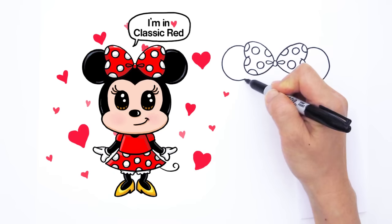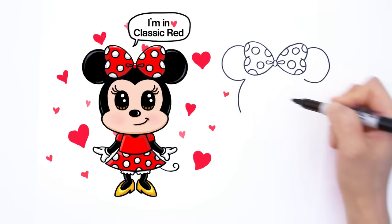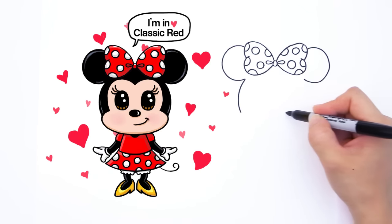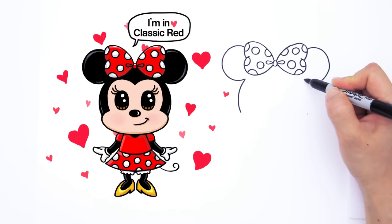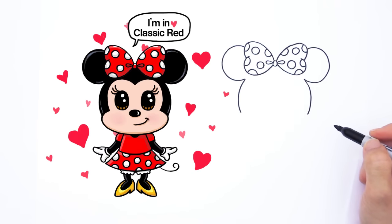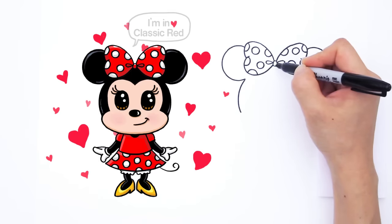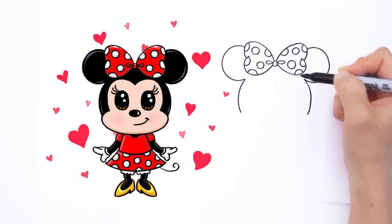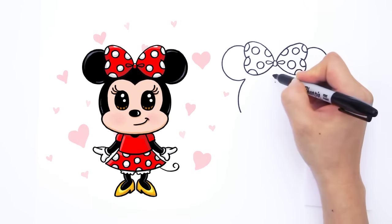So from right here, let's come down with a curve like that. Same thing on the other side — come all the way across, put a point right there so you know where you should kind of end, and down like that. So right now, find the center right here, come down about right there, put a point, and we're going to start to draw her face.